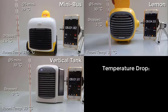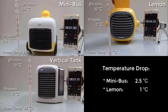5 minutes later, the temperature drop of the mini-bust is at 2.5 Celsius, while the lemon is at 1 Celsius, and the vertical tank at 0 degrees Celsius.